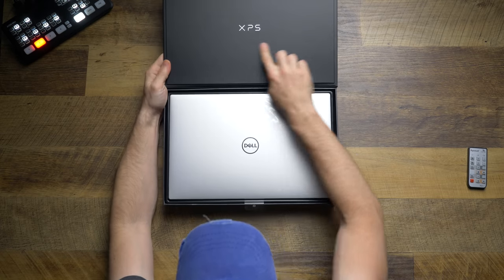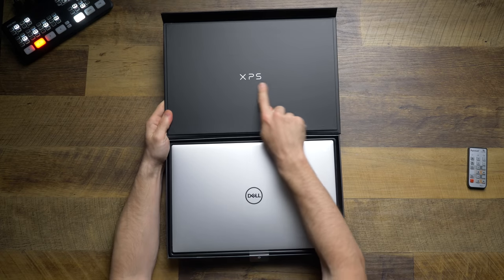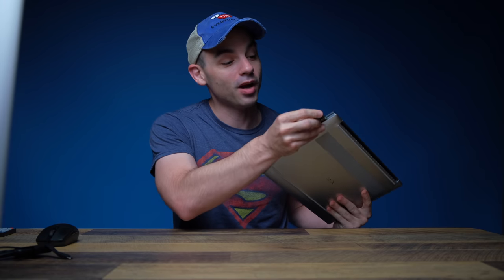The Dell XPS 15 from 2020. This computer was just refreshed and it has a lot of options that creatives are going to love. Namely, a full SD card slot. That's amazing. But could you use this as your only video editing computer? Let's find out.